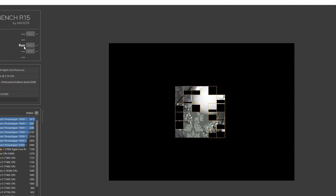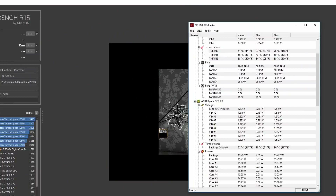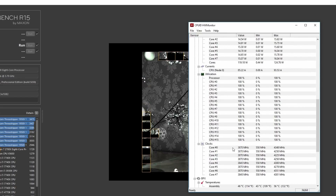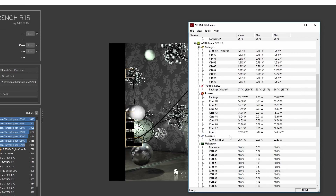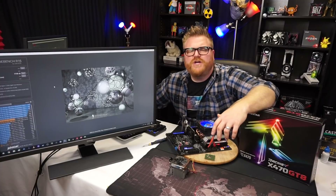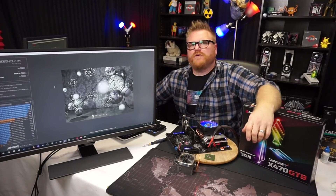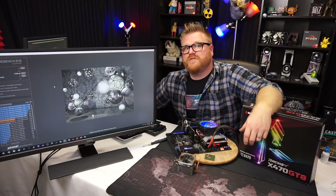We'll run the multi-core test — bam, now we're cooking with gas. We hear the fan ramp back up. 75 degrees on the package and we're hitting almost 3.9 GHz — about 3.85, roughly 100 MHz better than the stress test. It's at 77 degrees and we see a score of 1738. So that's some solid data. I'm going to go ahead and switch this over to the Vantec and we'll see just how bad an 18-year-old CPU cooler can be on the most modern AMD consumer platform — except for Threadripper.